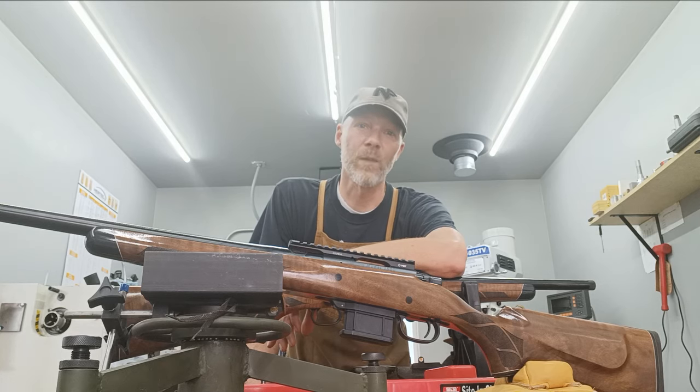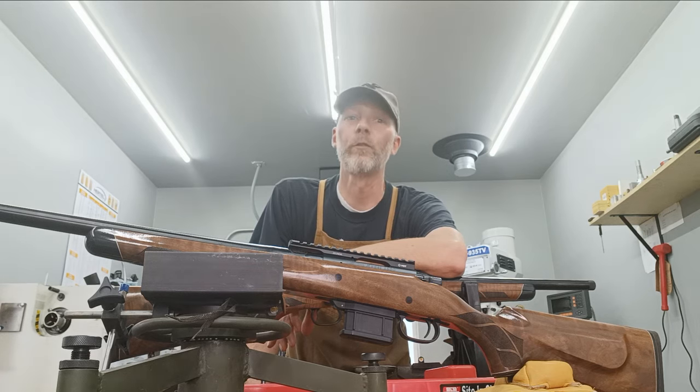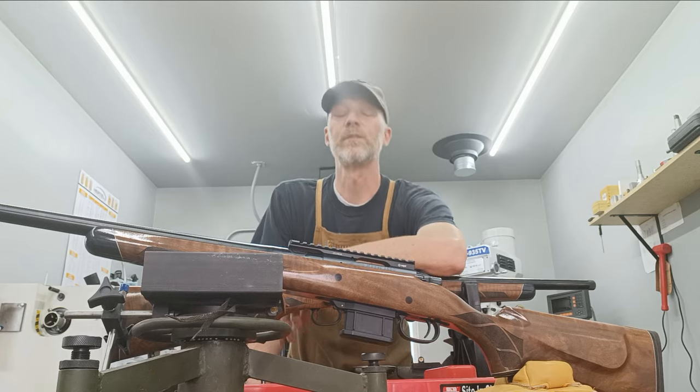A pair of 400 Legend rifles made for customers on the eastern side of the United States. Stick around — we'll go over the build, the components used, and the results we got here at Accurate Rifles and Restorations. Stay tuned.